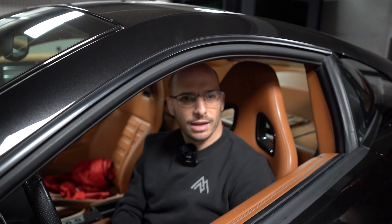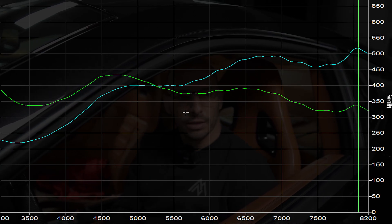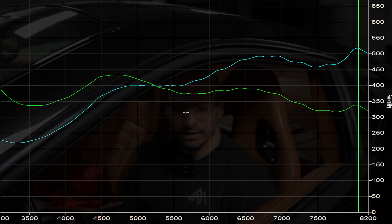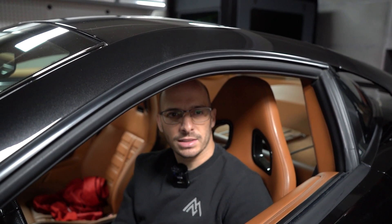On the second pull it gained some torque. It might be learning — we did a battery reset not too long ago, so it's most likely learning with every pull. After the last battery reset it was very rich at idle and had trouble even idling, so the ECU probably reset its base tune to something very different from what it had learned. It still looks to be around 518 horsepower, so we'll do one last pull — that's a pretty decent baseline.